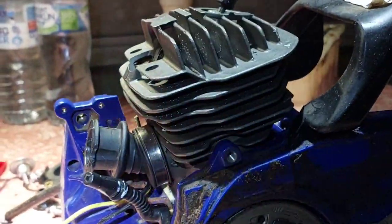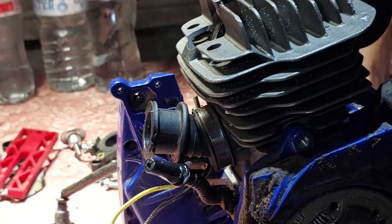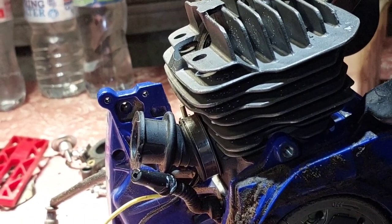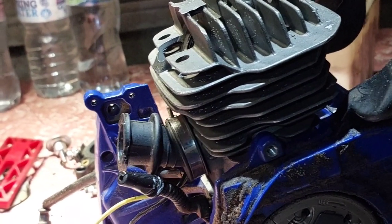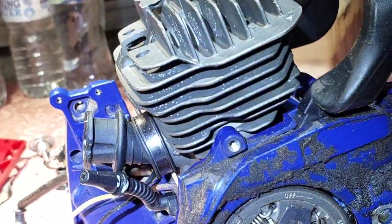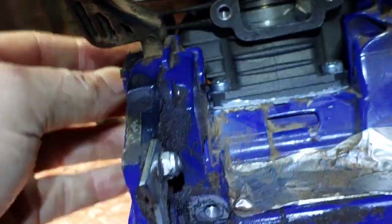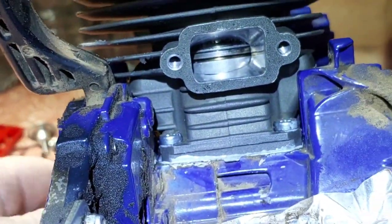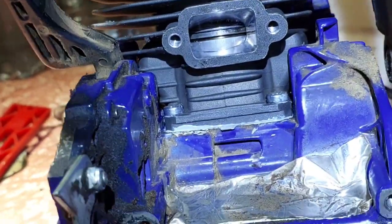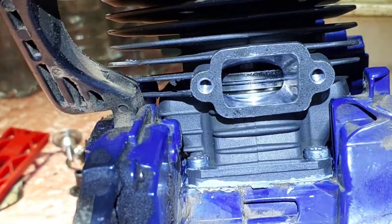I've got her back together. I just put a degree wheel on it — it was 102 on the exhaust, now it's 100. Transfers are the same, 125. The intake was 69, now it's 72. Squish is 0.025 — just the same, used the same base gasket. Only arched up a little bit, and I've only put one ring in the saw. See that one ring there — one ring. Try and make this thing fly.